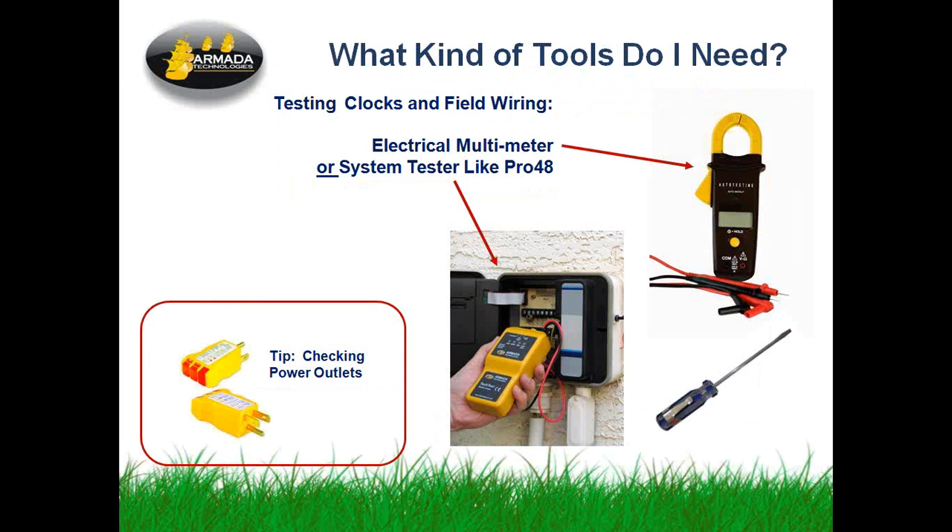What do you need to do this? All you need is an inexpensive electrical multimeter. You may have one around — a fancy one or a simple one. Any of those will work. You can also use a system multi-tester like our Pro 48. The Pro 48 does 4-in-1 tests, including operating a valve remotely without using the controller. Either the meter or the four-in-one tester will work to do a health check on the system from in front of the clock. And a screwdriver — that's another thing you've got to have.